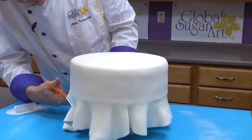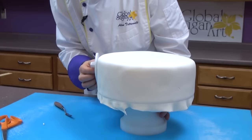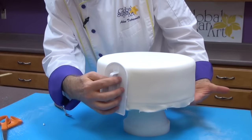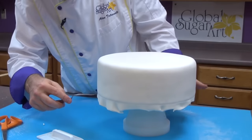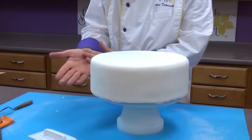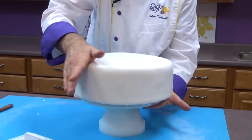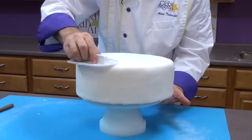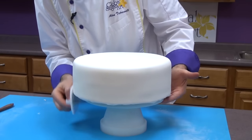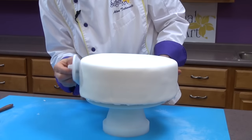Open the folds up and just push down — the fondant will stick to the buttercream icing. Use scissors to cut off any excess and then use a knife to trim it. Use a smoother on the side and make sure it's stuck to the cake all the way around. Then use a spatula or knife and cut it flush with the bottom of the board. Use the palm of your hand and go around the outside edge to make a nice slope. If you have an air bubble, use a straight pin and push it into the bubble, then the smoother will push the air out through the hole.